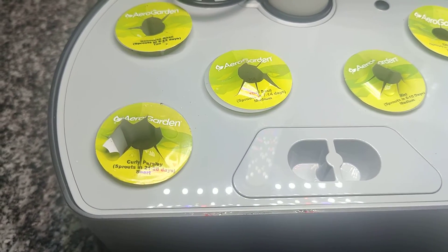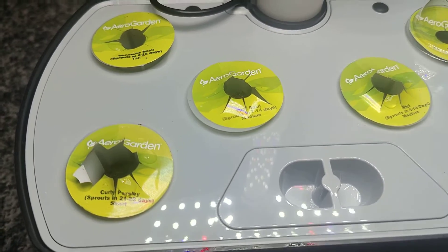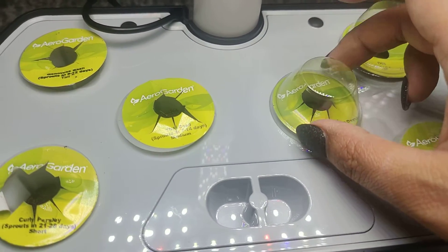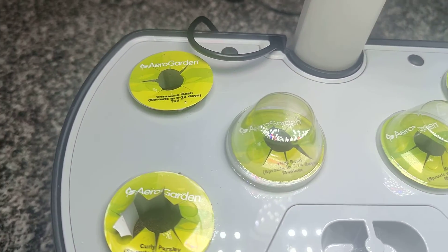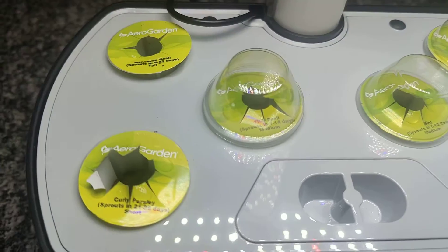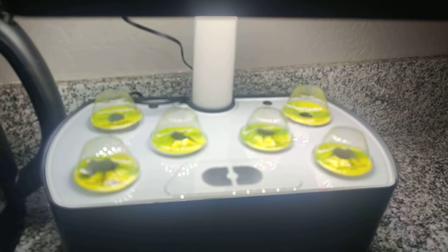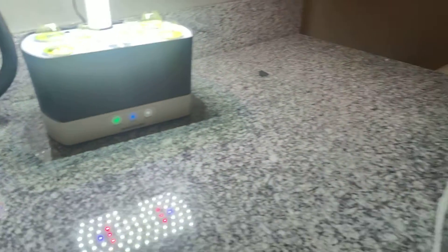The very last step is to add these AeroGarden domes until the seeds sprout. It fits right on. I'm so excited to see when these plants will start to sprout. And ta-da, we are done! I'm just going to leave them alone, check the water every now and then, and every two weeks add the plant food. I'll keep you guys updated once these sprout and see how big this garden gets.